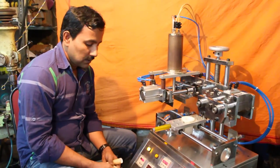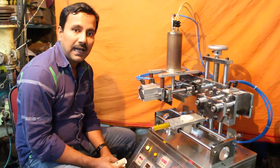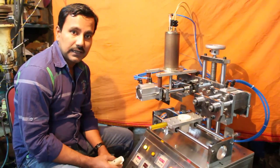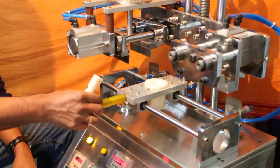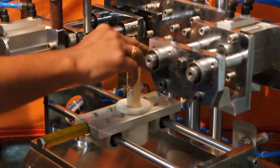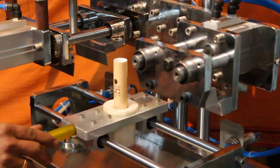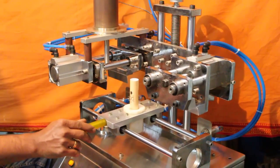This is a semi-automatic plastic laminated tube sealing, batch coding, and trimming machine that is pneumatically operated. We will show you how to operate this machine. The machine is very compact and easy to operate. We provide both manual and auto functions in this machine.